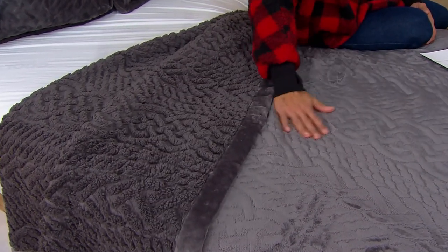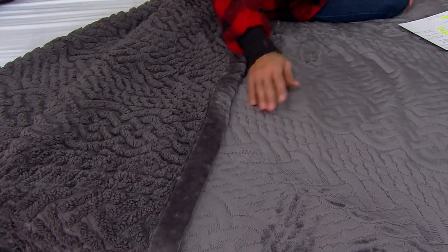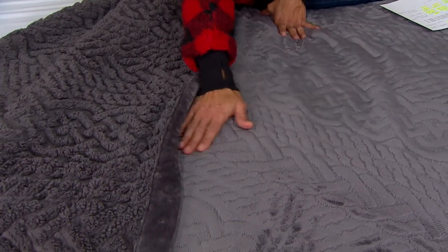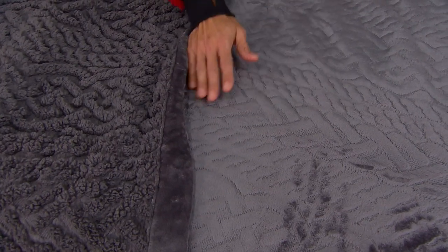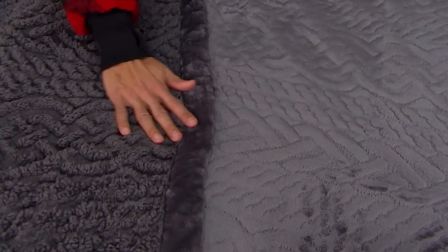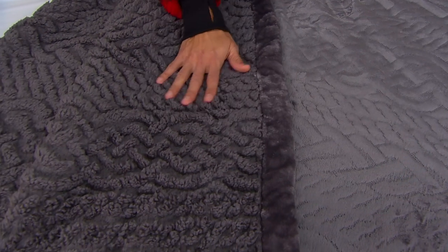It's 100% polyester and so easy to care for. Machine wash and then air dry or tumble dry with no heat. No fabric softener — fabric softener is kind of like a conditioner for your hair. It leaves a coating on your fabric, and you don't want to coat this because you're going to lose that wonderful lofty softness in the pile.